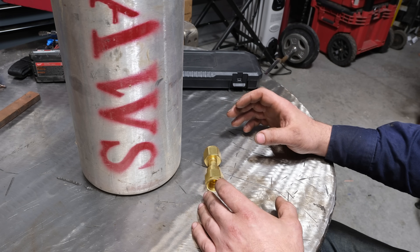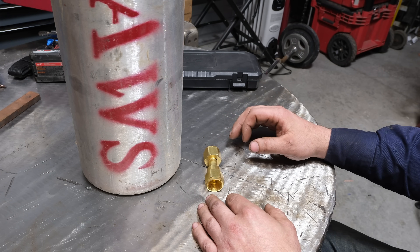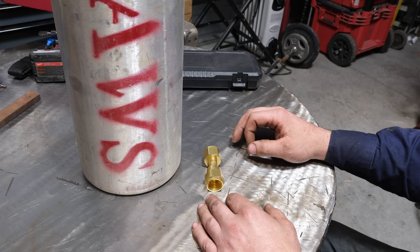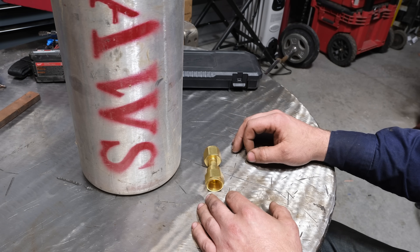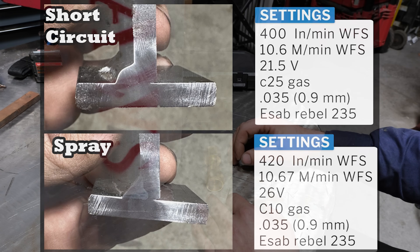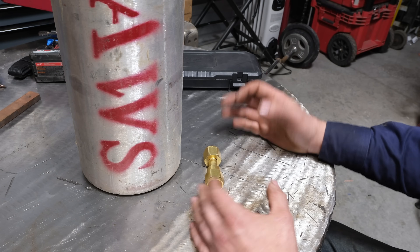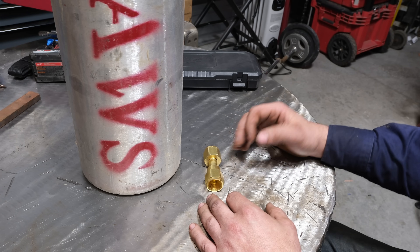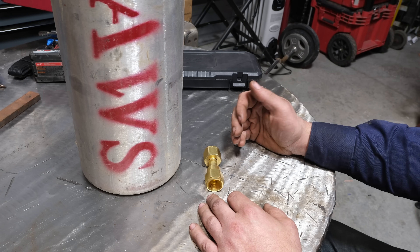If you've watched my videos on spray arc, you'd know how much a slight change in gas mixture combined with higher voltage can do for root fusion and penetration — it's a night and day difference. Will we see that here? Probably not, but I would anticipate a little bit better fusion. We're going to try quarter inch plate to do a fair comparison.